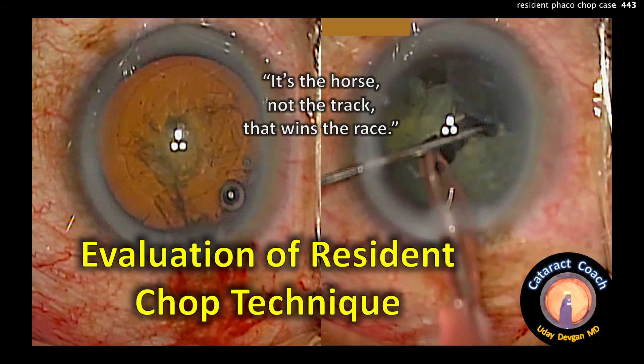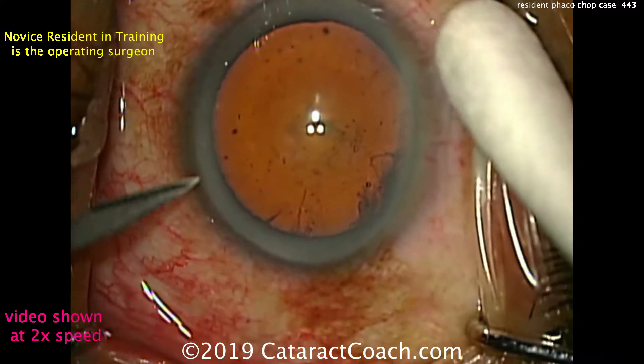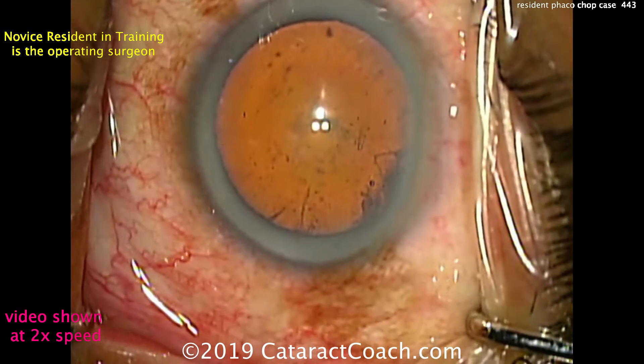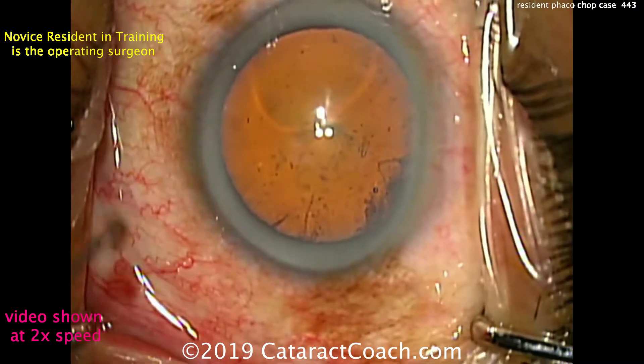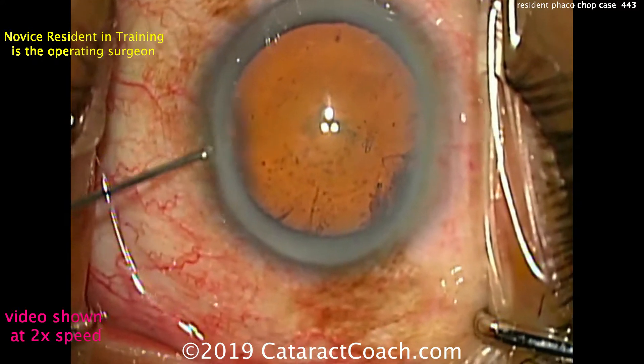CataractCoach.com, evaluation of a resident chop technique. I want to tell you, it's the horse, not the track, that wins the race. And what do I mean by that? I mean a good horse can win on any track. A good resident, a good surgeon in training, can excel at almost any teaching program.